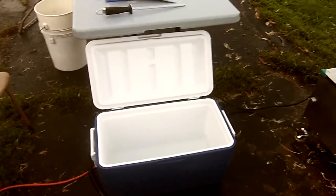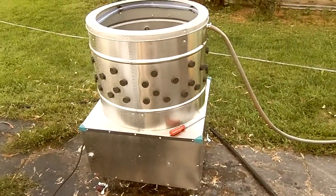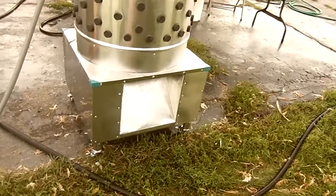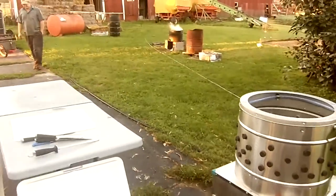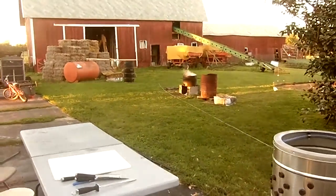We have the water cooler filled with cold water and then we have our chicken plucker and the garden hose hooks right up to this, spins them out, and all the feathers shoot out the back. So that's our meat processing setup. The chickens are just over there so it's a little bit of walking but it's working for us right now.